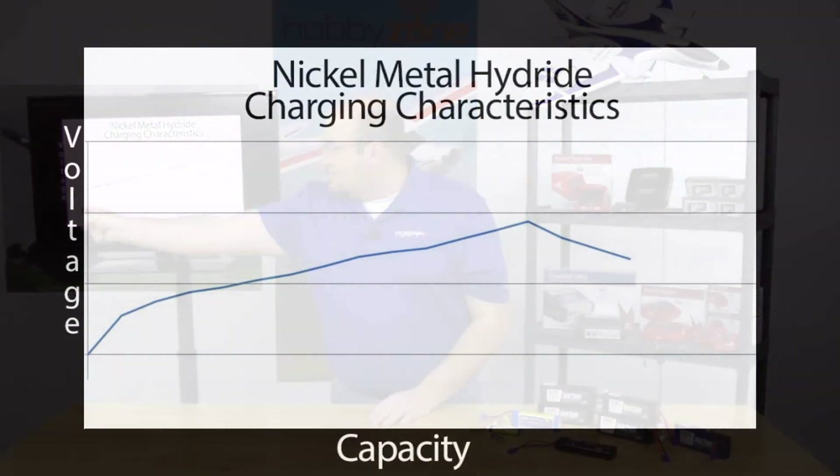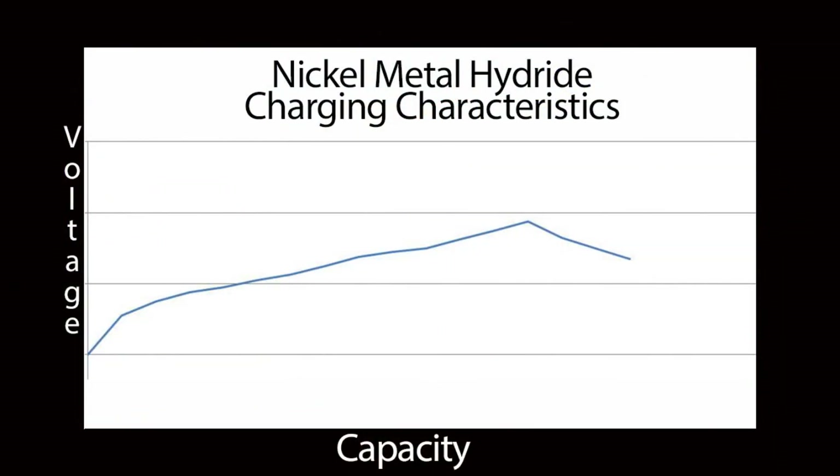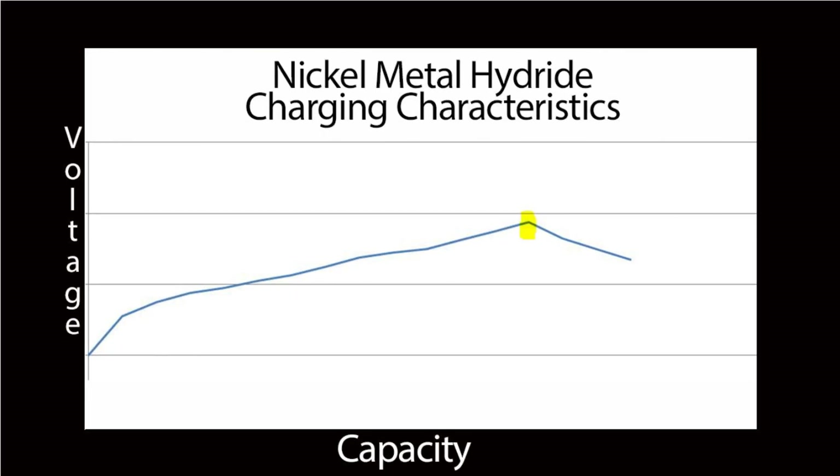Now let's take a look at how a nickel metal hydride battery actually charges, because that's key to its performance. As you can see at the start, it jumps up quickly and then takes a gradual curve up to where it hits this point — this is called your peak voltage. Peak voltage is exactly what it sounds like: the utmost peak voltage that a battery pack will reach when charging.